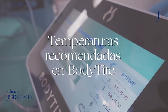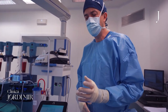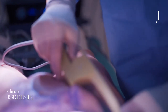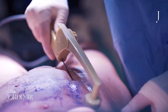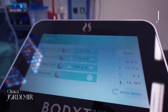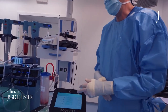Hello. The recommended temperatures for the body type bipolar radio frequency: the external cutoff should be around 38 degrees Celsius. We use 40 usually. And the internal temperature, the internal cutoff, is recommended around 60-65 degrees Celsius, although we use 70. We usually use 40-70.